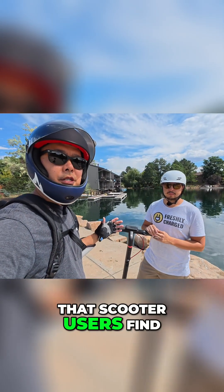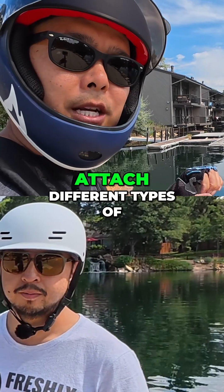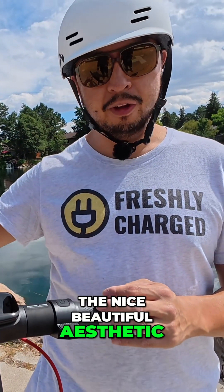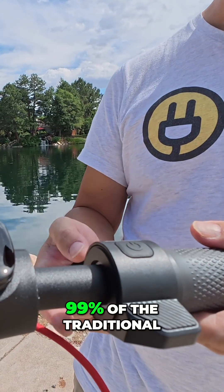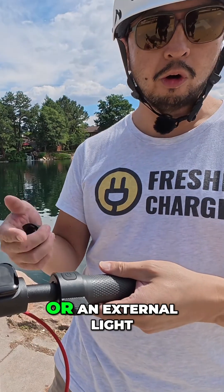One of the problems that scooter users find, especially those riding Segway scooters, is being able to attach different types of accessories on the handlebars. Segway's found a workaround. You still have the nice, beautiful aesthetic look of being equal with the handlebar grips, but now you have these removable covers that you can put 99% of traditional bicycle accessories onto, like a phone holder or an external light.